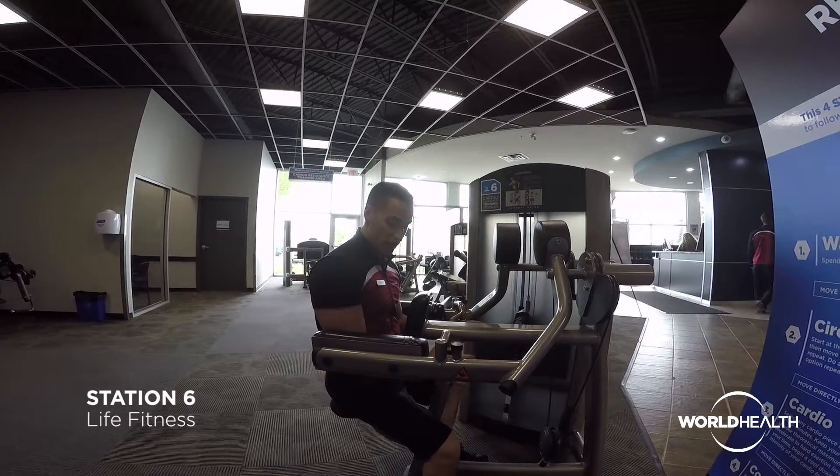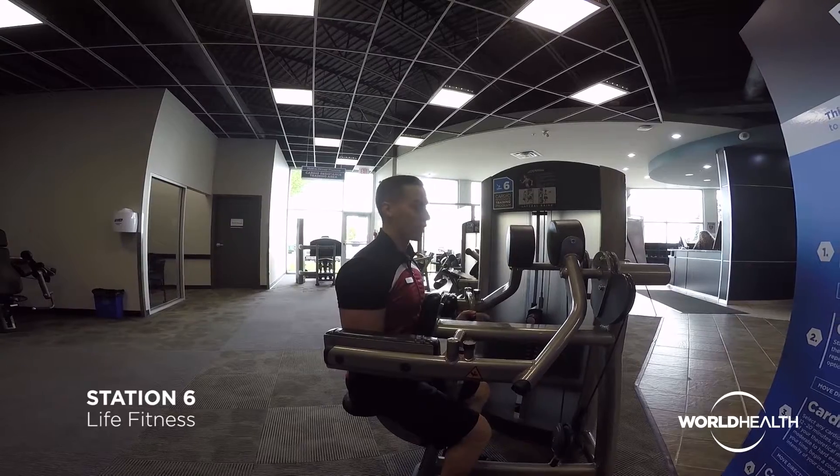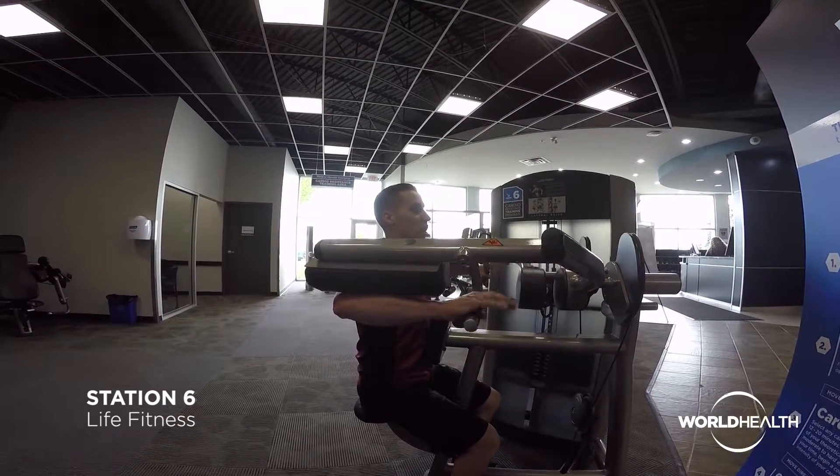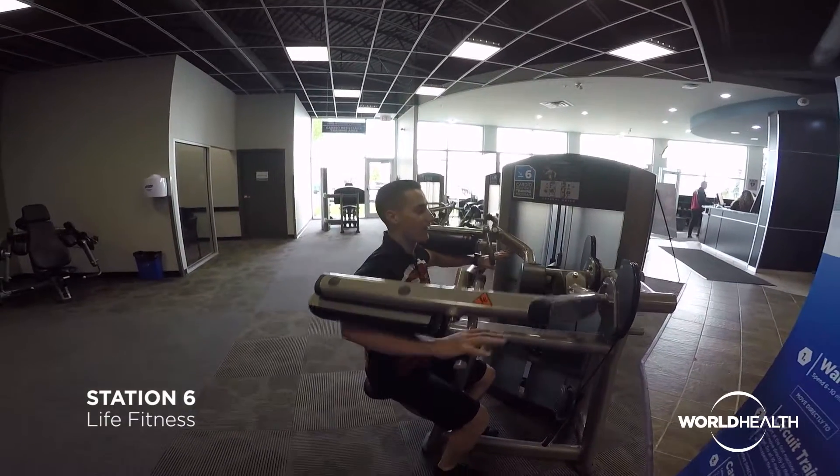I'm going to grab on, and you'll notice all of a sudden these pads are right on my forearms. What I'm looking to do here is to squeeze up nice and tall until I come in line with my shoulders, so my shoulders and elbows are even, and then come back down.